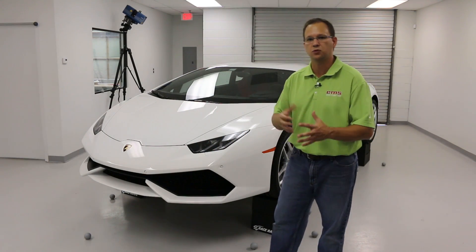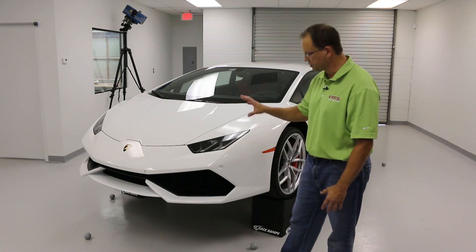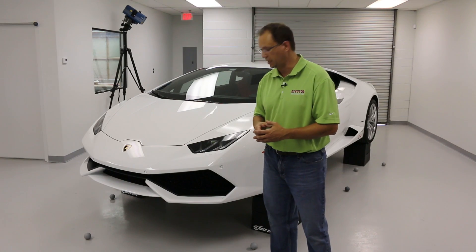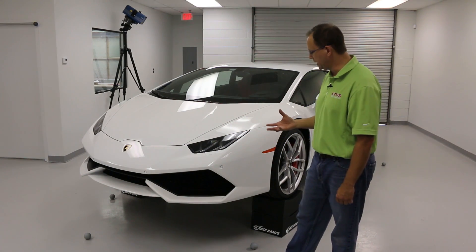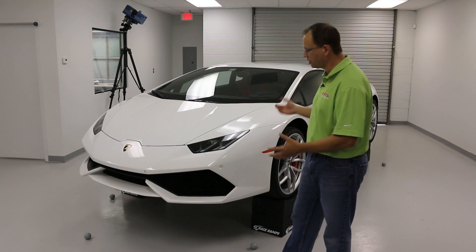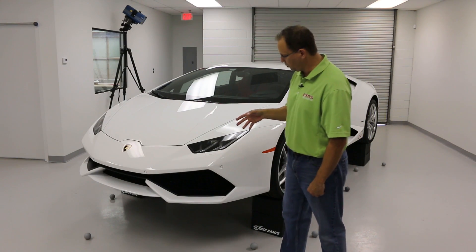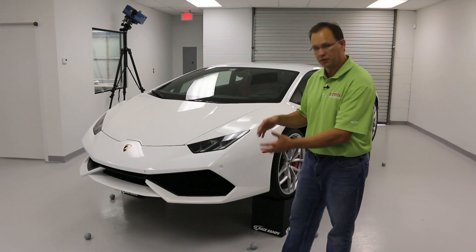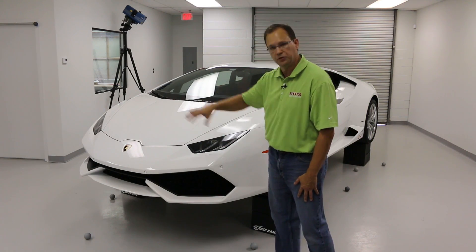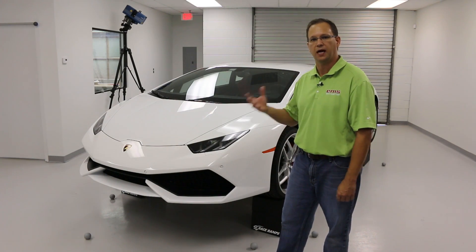We're using two different scanning technologies and we'll put all the data together, using some different reference spheres and targets. At EMS, we do a fair amount of cars like this — sometimes it's the entire car, sometimes it's just individual pieces — and then we're going to go in and design different aftermarket spoilers, splitters, air ducts, maybe even a whole new front fascia. Stick around and we're going to show you the whole process and how we do it.